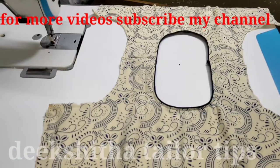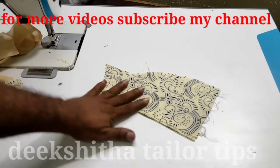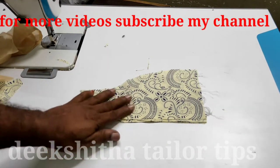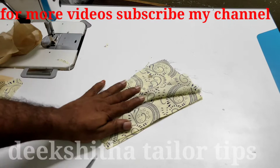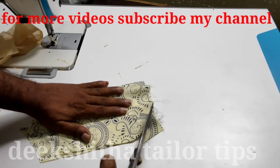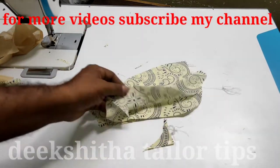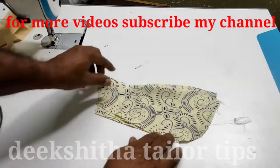Then join the joint. Ok friends, put the hands with the joint — you can use it for the joint. We can use it for a second, then this one. We can round cut.